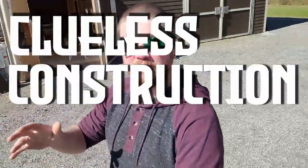Welcome to another episode of Clueless Construction Channel — I mean Slick Works YouTube Channel. Still working on the paint booth, making lots of progress. We've got a fun-filled episode for the whole family, so I hope you like it. Let's get to work!